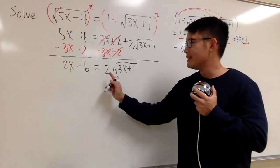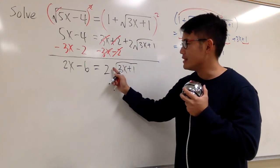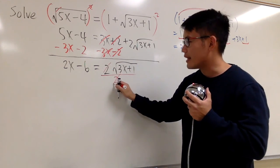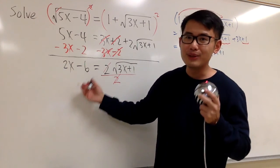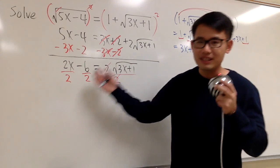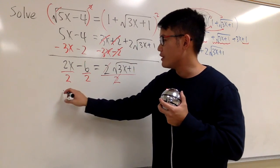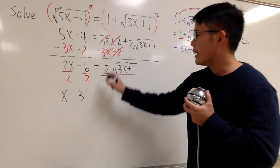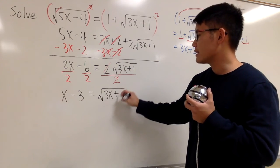This is 2 times the square root, so to get rid of the 2 we divide both sides by 2. The 2 cancels on the right, and on the left 2x over 2 is x, and negative 6 over 2 is negative 3. So we get x minus 3 equals square root of 3x plus 1.